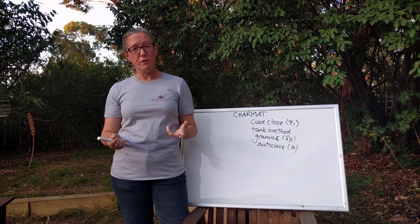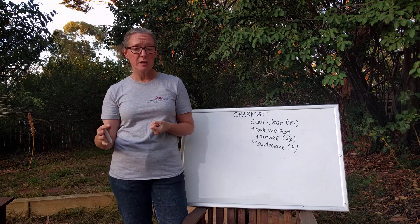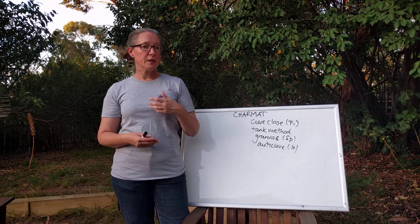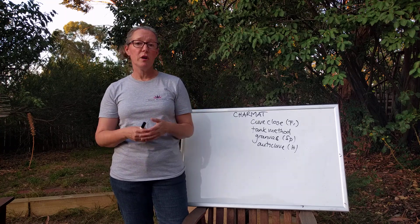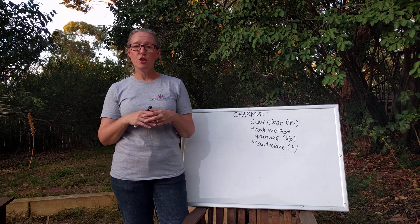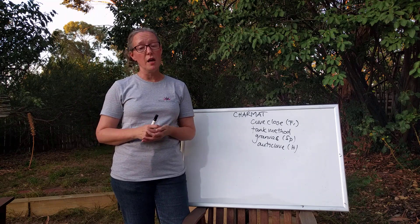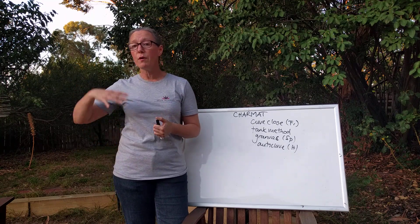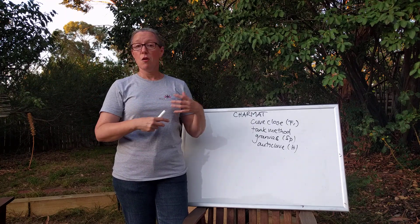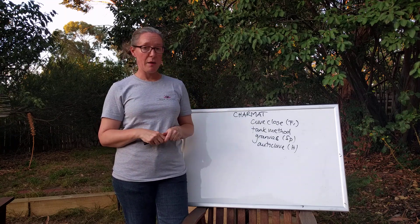The advantage of the Charmat method is that it's much cheaper, much faster, and much less labour intensive than a bottle fermented wine. Some vintage champagnes will have been in the bottle prior to release for in excess of three years — with the Charmat method you don't have to worry about that. You can bottle the wines and get them out to market quite quickly, so it's really useful if you're a winery and you've got your premium sparkling wine that sells out — you can then have some sparkling wine ready to go quite quickly by using the Charmat method.